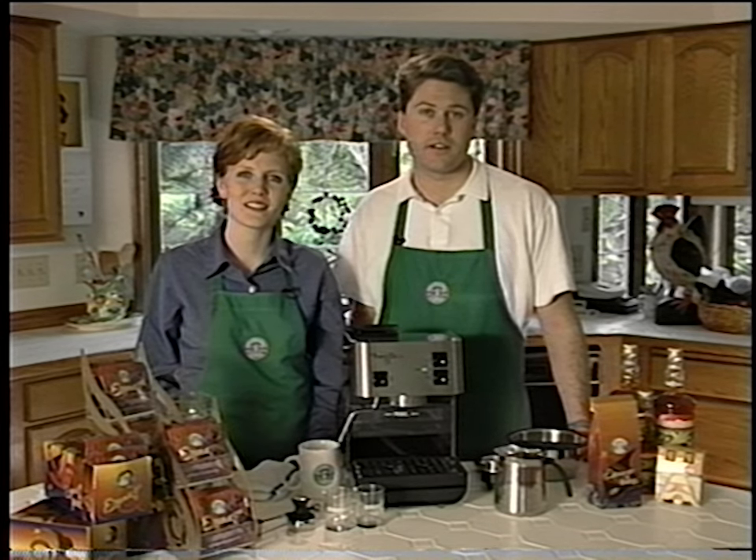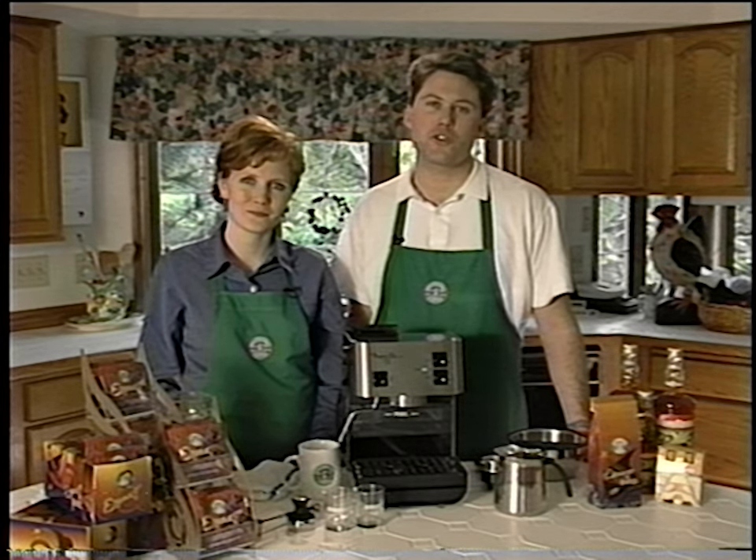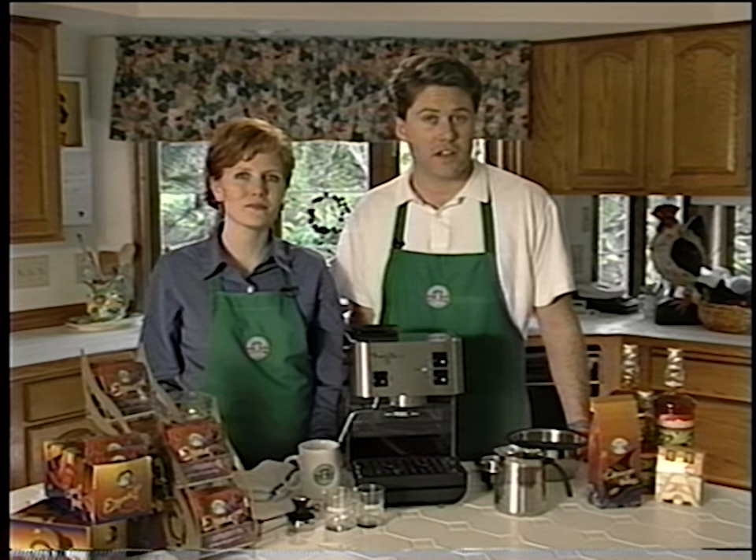Welcome to our video tour of the Starbucks Barista Home Espresso Machine. In the next couple of minutes, we're going to teach you everything you need to know to create the perfect shot of espresso and creamy steamed milk every single time, so you can enjoy espresso beverages right in your own home.